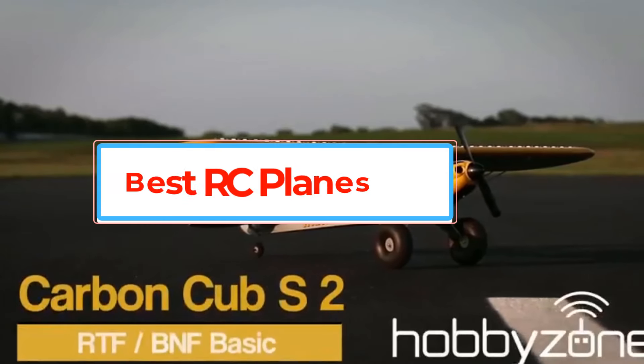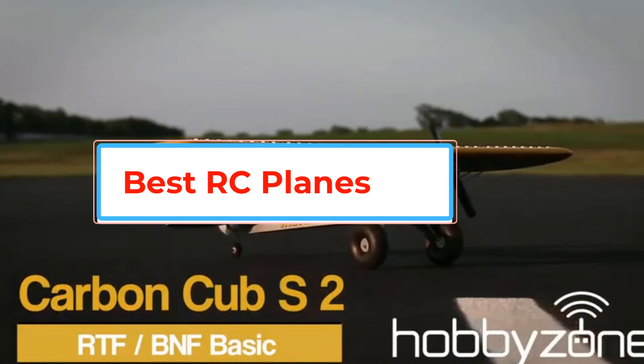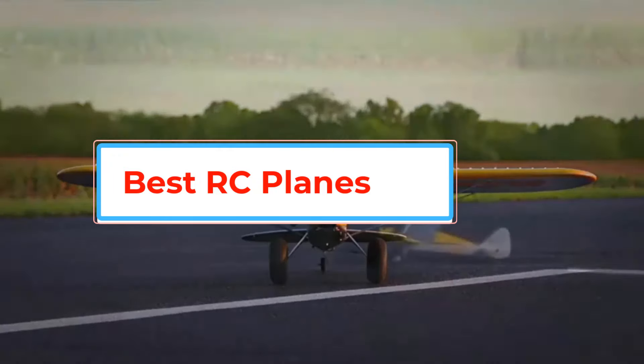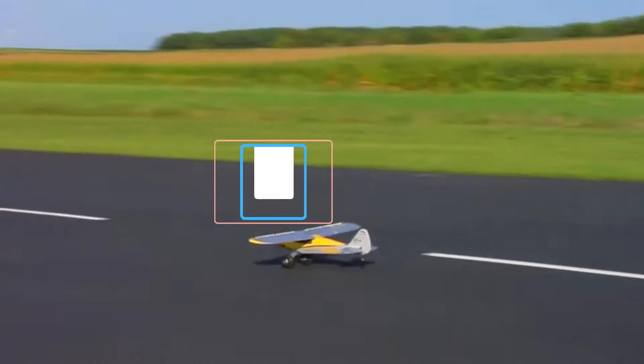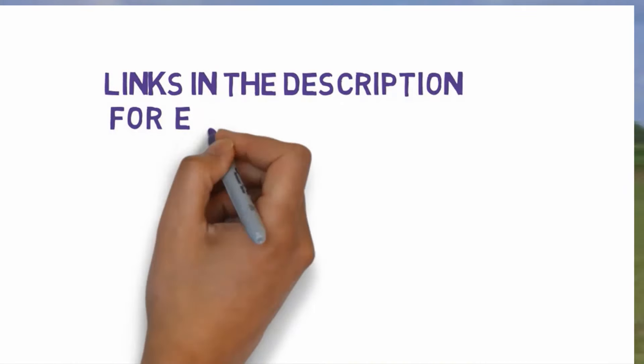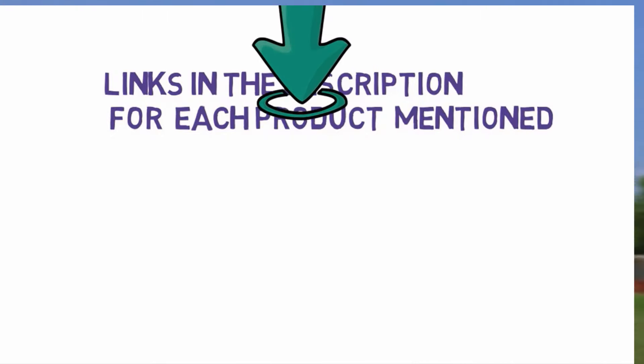Are you looking for the best RC planes? In this video we will look at some of the best RC planes on the market. Before we get started, we have included links in the description, so make sure you check those out to see which one is in your budget range.